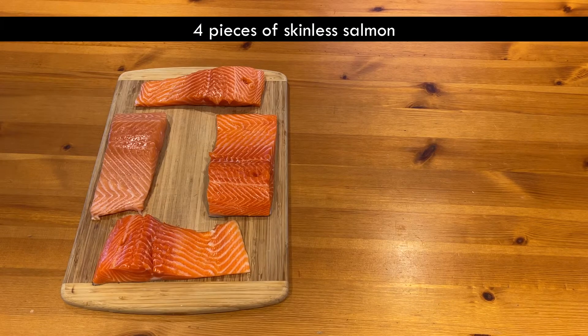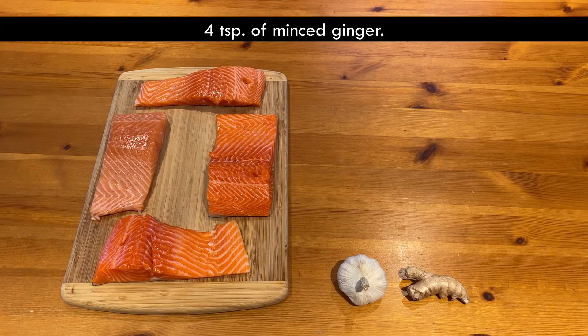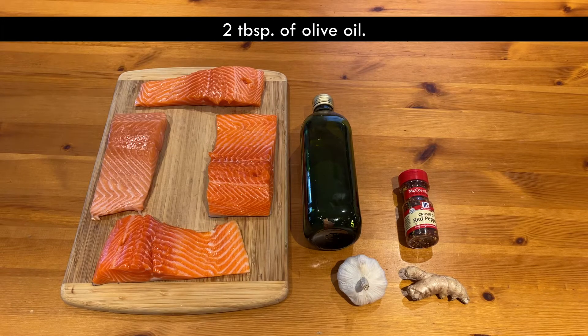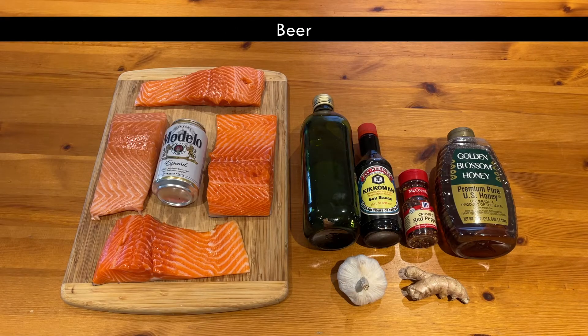This is what you'll need: four pieces of skinless salmon, eight cloves of minced garlic, four teaspoons of minced ginger, one teaspoon of red pepper, two tablespoons of olive oil, two-thirds of a cup of soy sauce, two-thirds of a cup of honey, and beer. Sorry, the beer is for me.